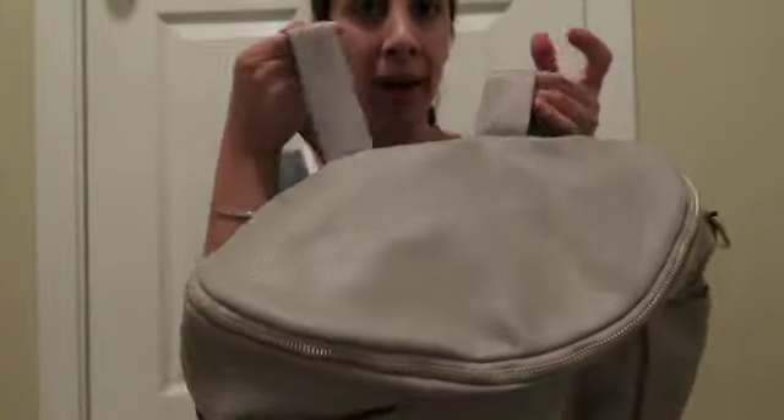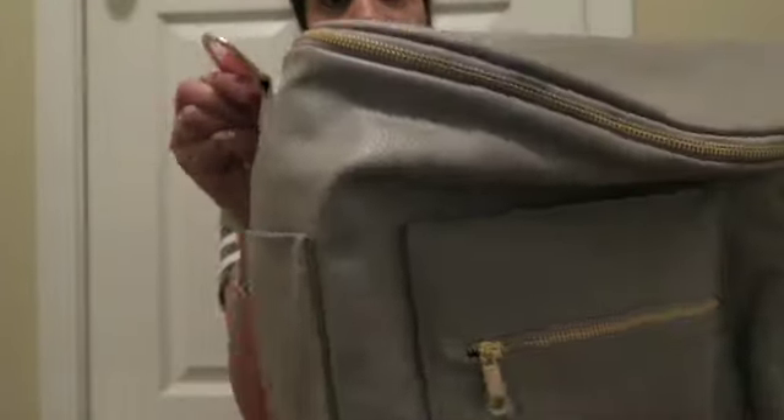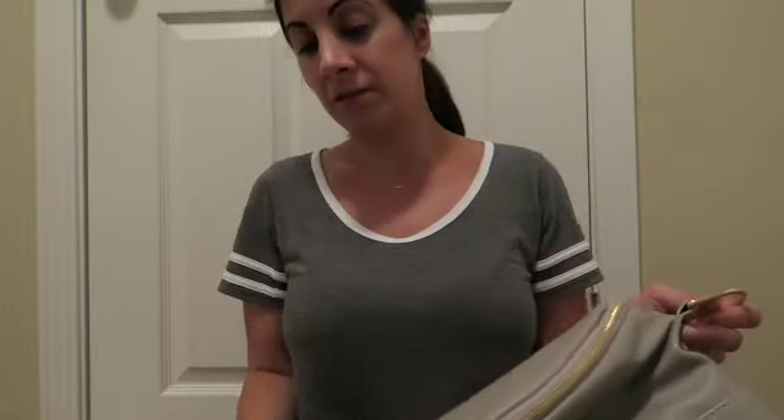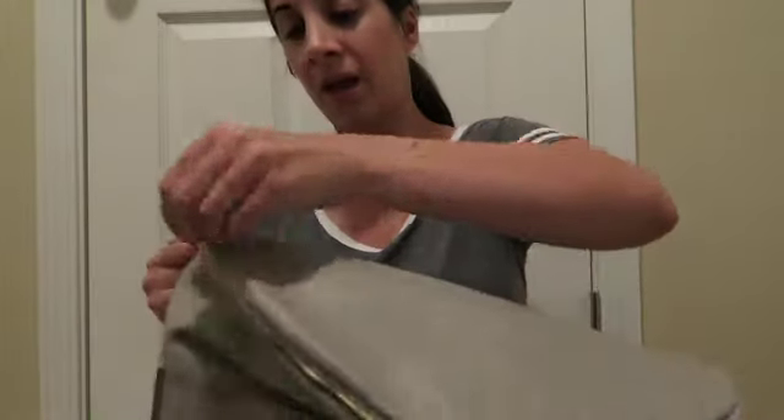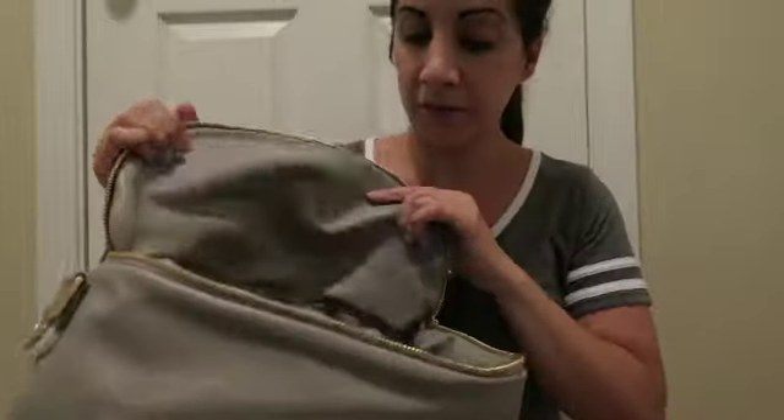This bag is a backpack but it can also be used as a messenger bag, as you can see from the hooks on the side. I really like how it opens up because it's got the half-moon opening, so you can open it and it's very easy to get to everything inside.